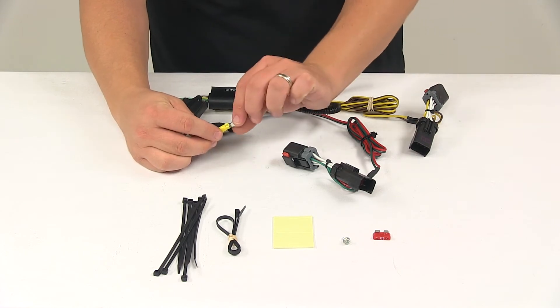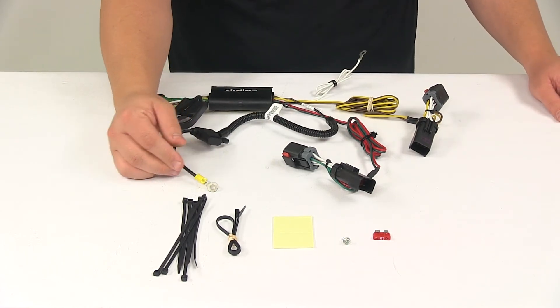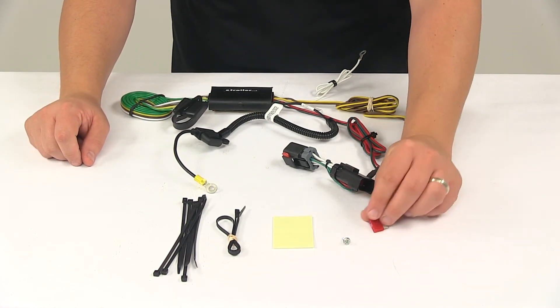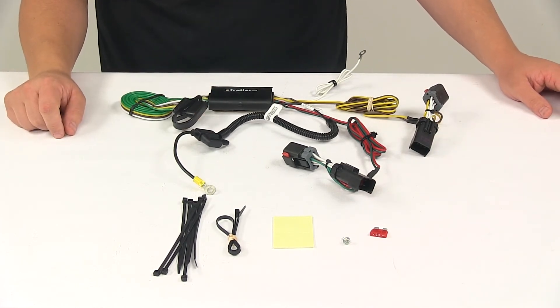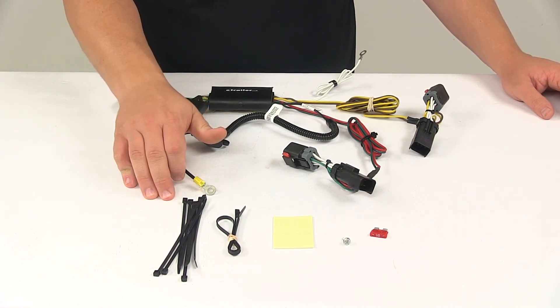It has a ring terminal pre-attached to it. Get that connected to the positive post in that fuse box where the positive cables ran. It comes with a 10 amp fuse that goes directly in the fuse holder, with a cap that goes over it to keep it safe and protected. Once you have everything connected, you can secure any excess or slack in your wiring with the included cable ties.